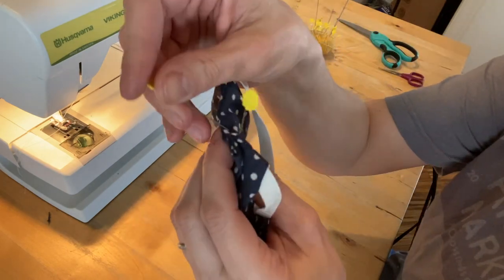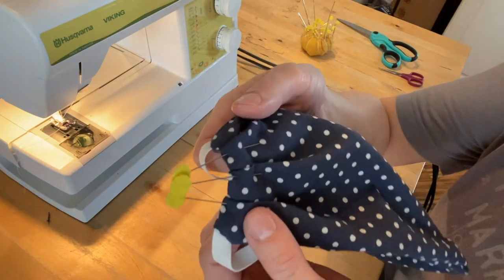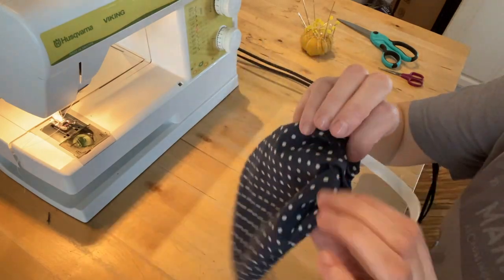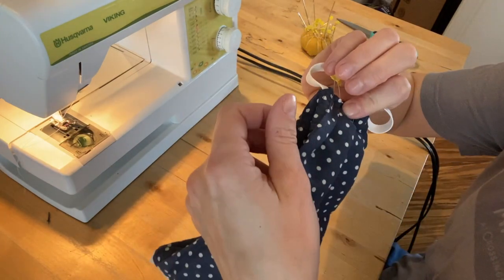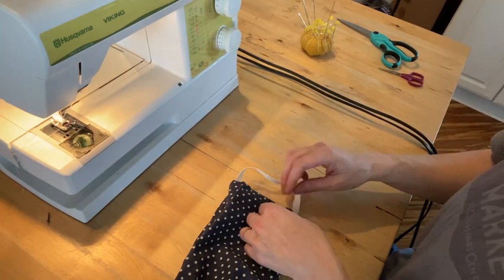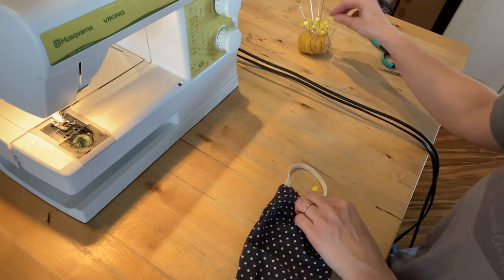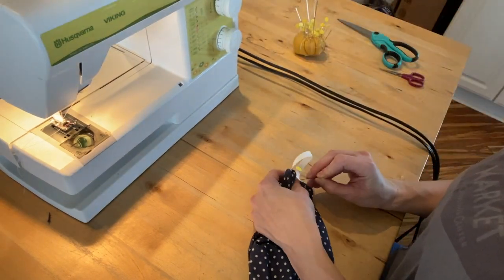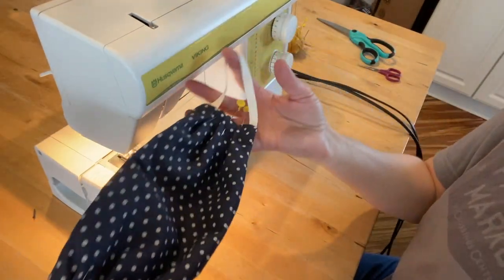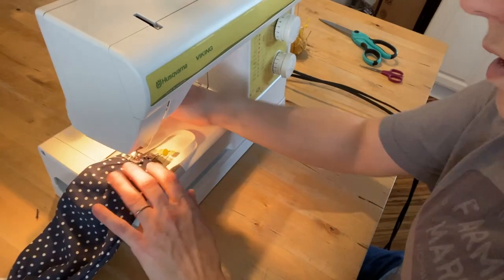The last step is to create a few pleats so we can really secure the mask against the face. You create a pleat by folding one piece of fabric over the other and securing it with a pin. I'm going to do three pleats — one, two, three — all about the same size. Then I do the same on the opposite side. Once both sides have three pleats each, we sew along that pleat line.